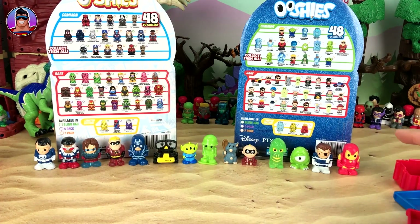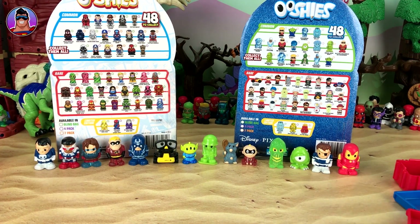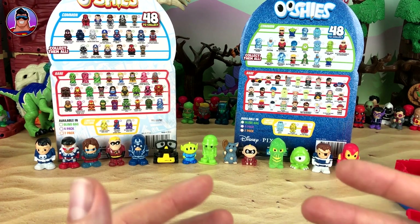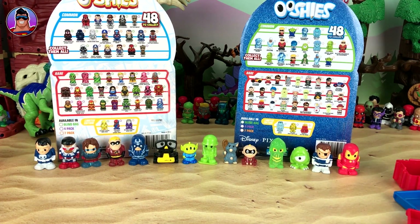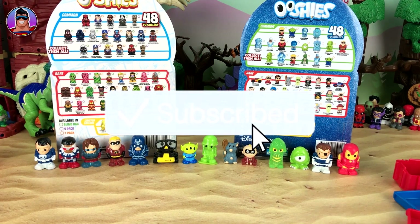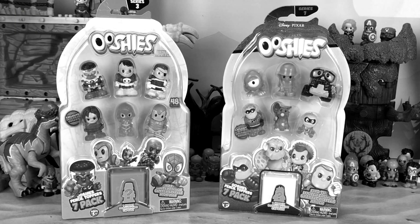So there we have it — all 14 guys from the Marvel Ushis and the Pixar Ushis. Stay tuned because I have a lot more Ushis to open. I did have a bit of a break from Ushis because there was nothing new for a while, but thankfully the amazing people at Head Start Games sent me a ton of Ushis, so I'll be able to review a lot more again — including ones I've never done before like these Pixar ones. If you like this video, let me know by clicking the thumbs up. Subscribe if you haven't already, take care of yourself, have a great week, and I'll see you next time.